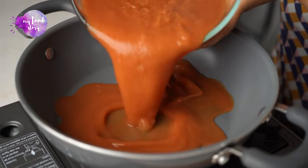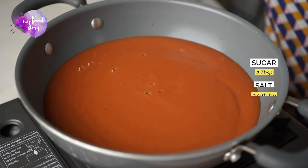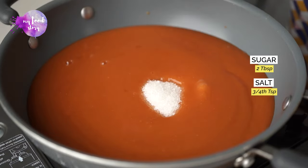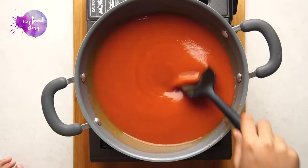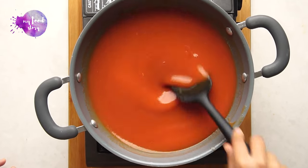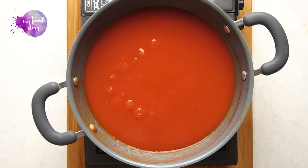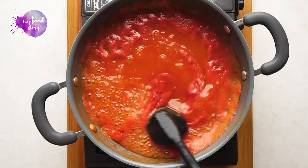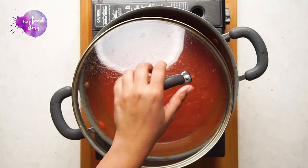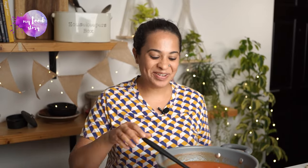Now we add the tomato and onion mixture into a pan, add a little chili and a little salt, mix it, and then we have to reduce it. This is literally the only time-consuming part of the recipe — it takes about 30–40 minutes to reduce. You have to check it and stir it once or twice so that it doesn't burn from below. But apart from that, this is a very hands-off process, and at the end we will have our homemade tomato ketchup.